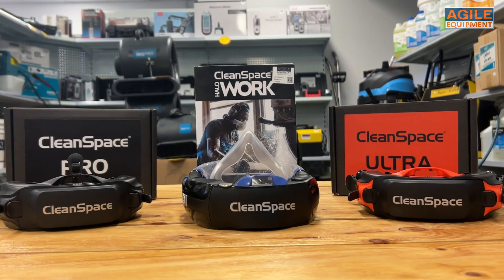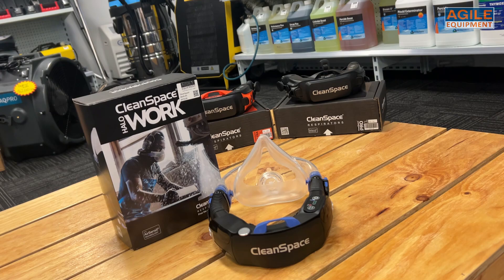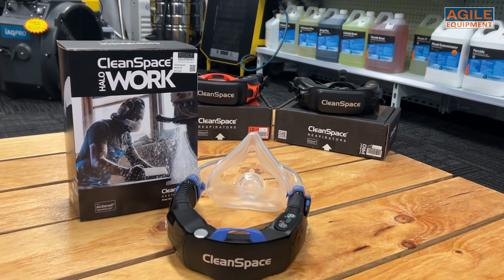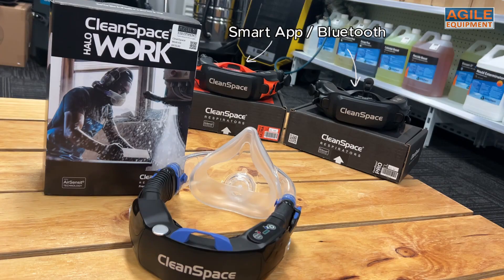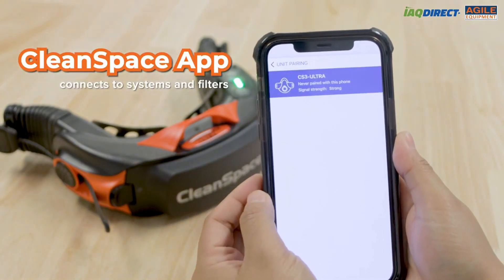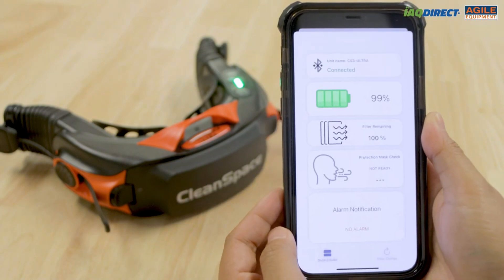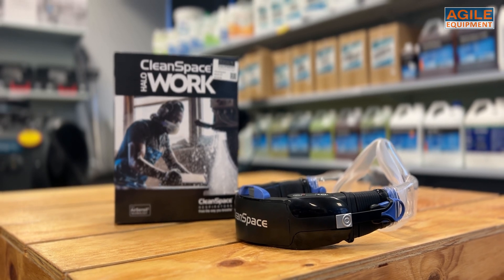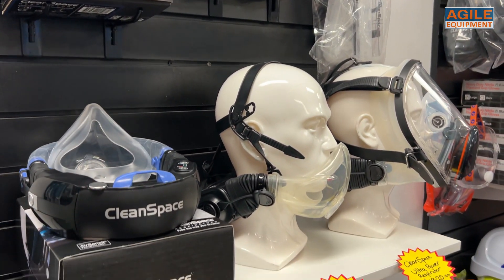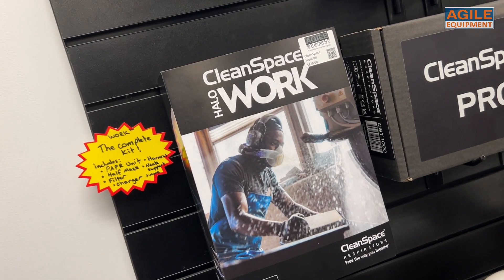The biggest difference between the Work and the Ultra and Pro units is the smart application features. Both the Ultra and Pro units have Bluetooth capabilities that work in tandem with the Cleanspace app to provide extra features like live readings of fit testing and filter life. The Cleanspace Work is a straightforward unit capable of carrying much of the same work as its counterparts, and because of this it can be sold at a more affordable price point — it's up to the user what features they want in a PAPR.